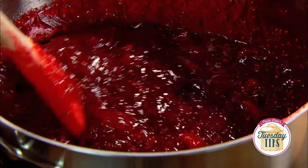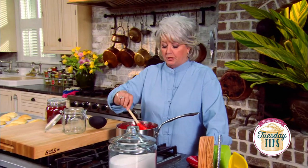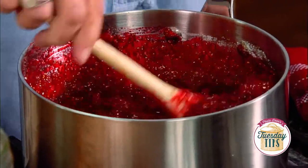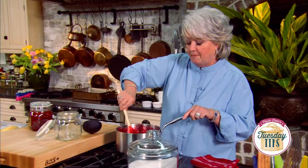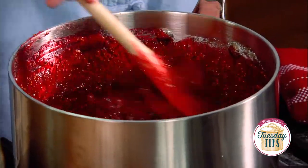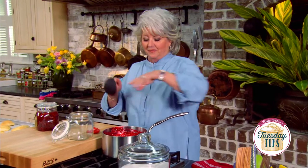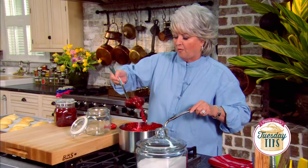Let me show you how easy we're gonna put this together. I've got three cups of mashed figs, three cups of sugar, and two three-ounce packages of raspberry gelatin. All I had to do was mix that up, and when my sugar dissolved I cooked this for five minutes. So in just five minutes our raspberry fig preserves are ready.